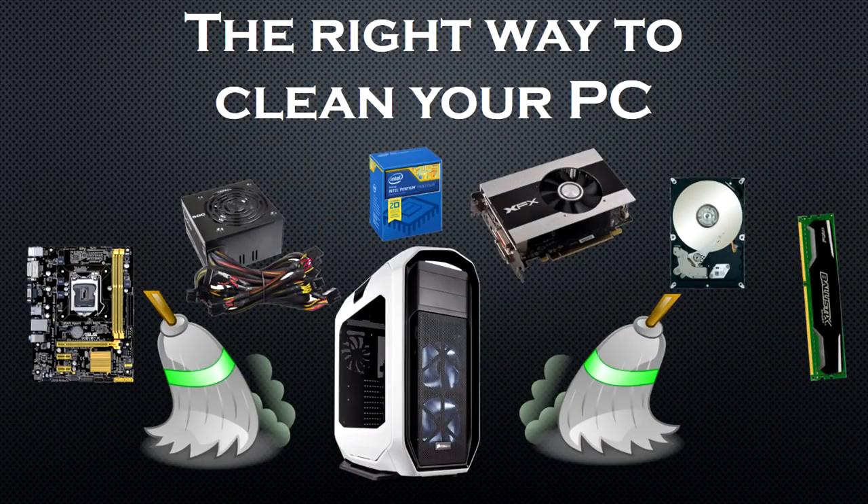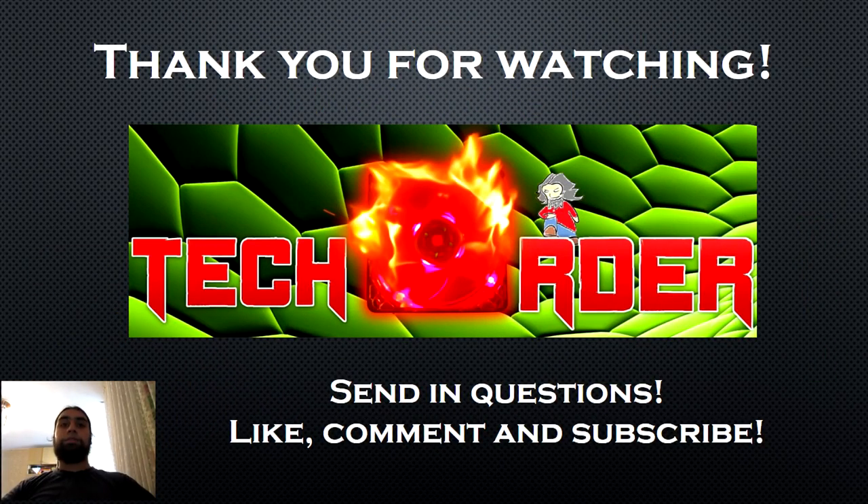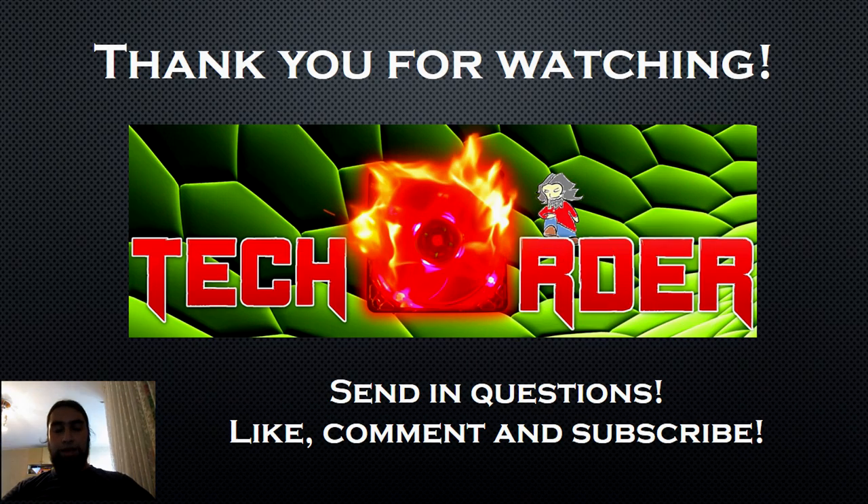And so this is the correct way to clean your PC components from dust. If you have any tech-related questions, feel free to send them in. Like, comment, and subscribe for more tech videos. This is the TechOrder signing out.